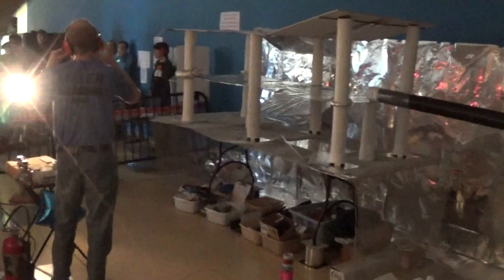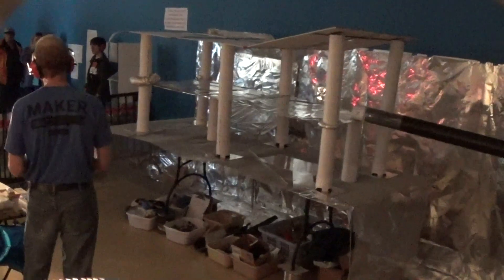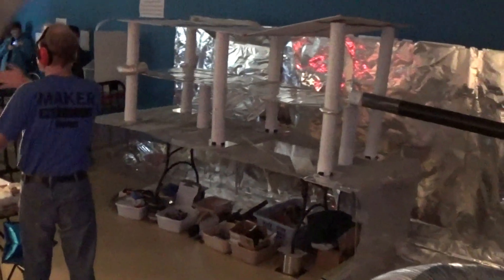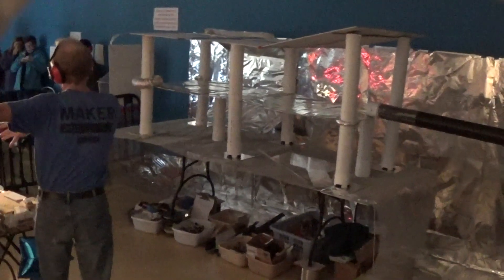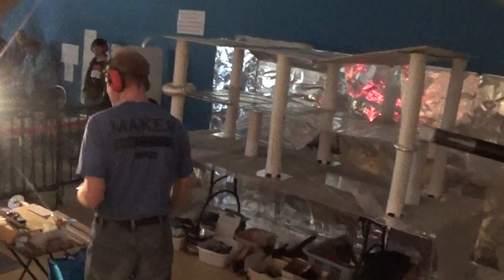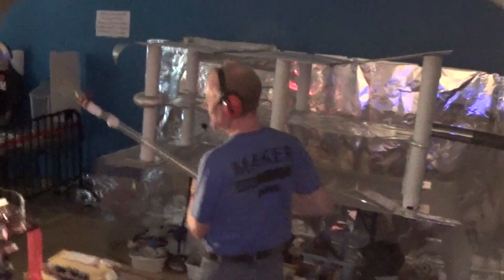The Marx generator was invented in 1924 by a German engineer named Erwin Marx. It's a way to get high voltage. It's different than induction coils — this is all alternating current over here, and this is direct current. This is like how lightning is — the usual sparks, but the electrons are always going the same direction.